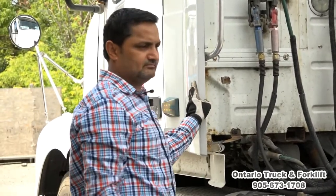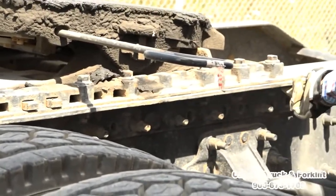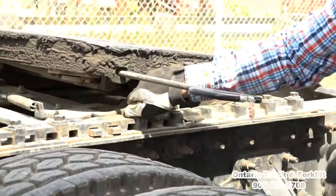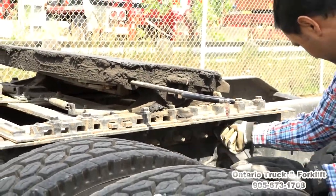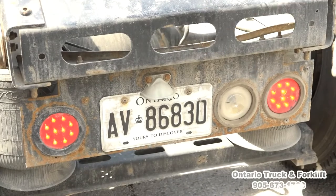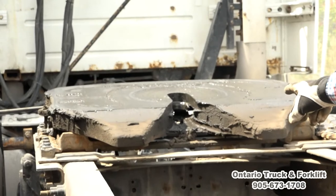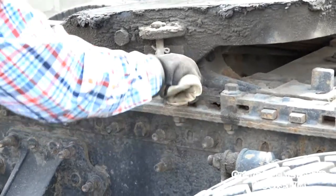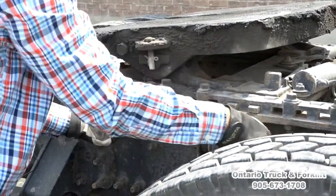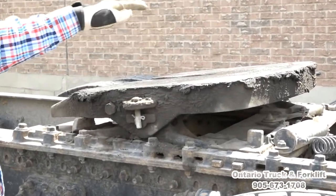Now we will check the coupling system. The fifth wheel lock handle is fully out. Coupler mounting plate — there are no cracks, no damages. All the fasteners are present, they are tight and secure, no missing fasteners. Check the fifth wheel — it's tilting backward and it's got enough grease on it.